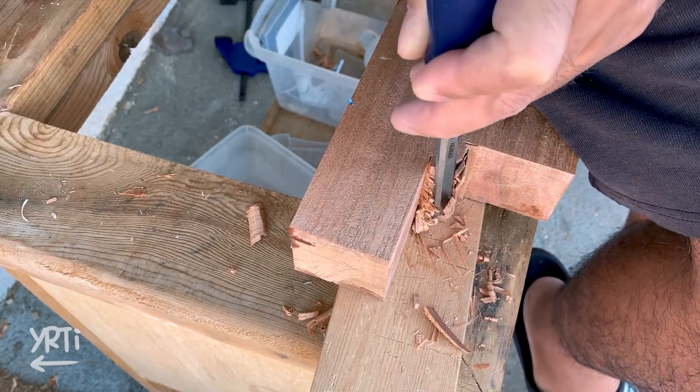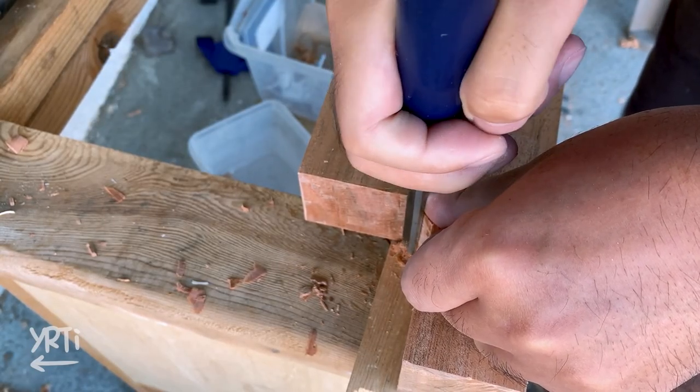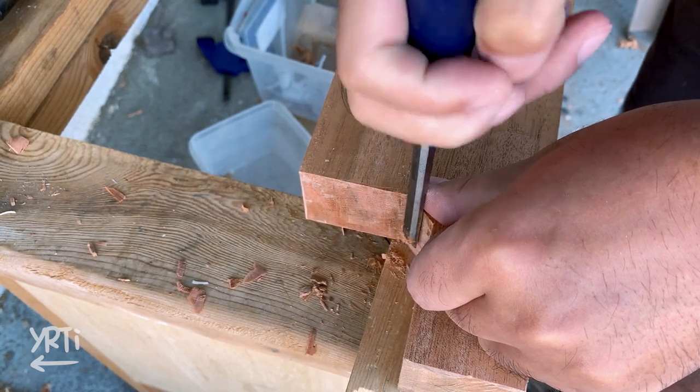It's good practice for future projects. I kind of get used to controlling the edge of the chisel by the time I finish it, but still I think I need more experience to control the chisel wall.